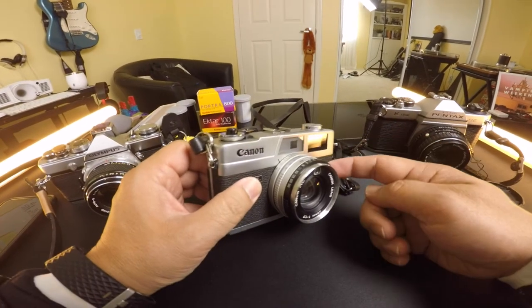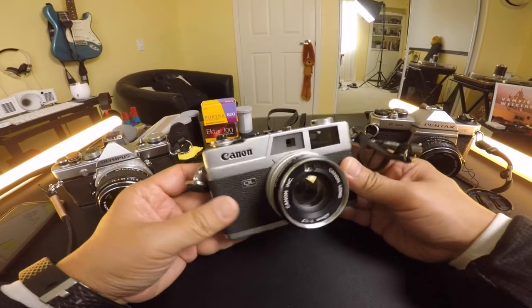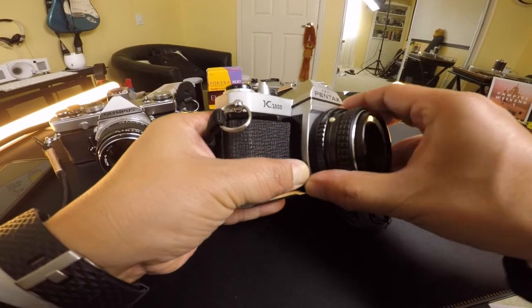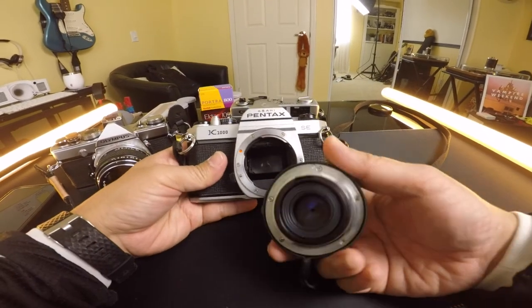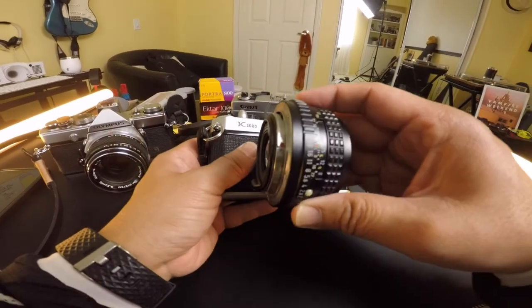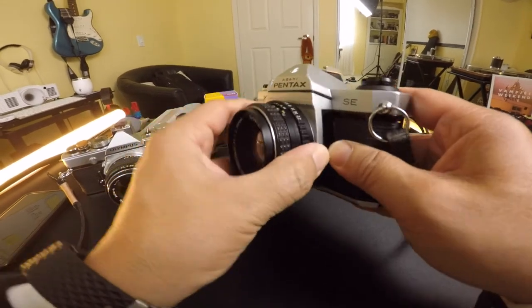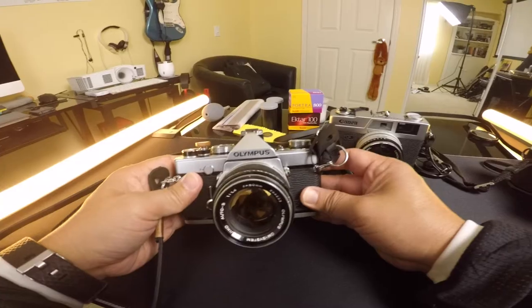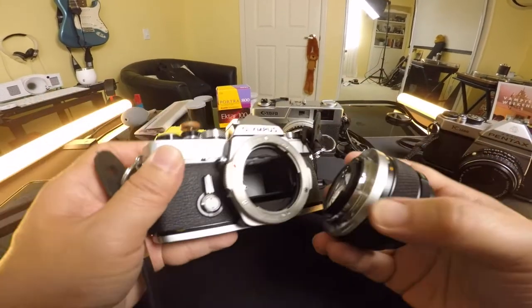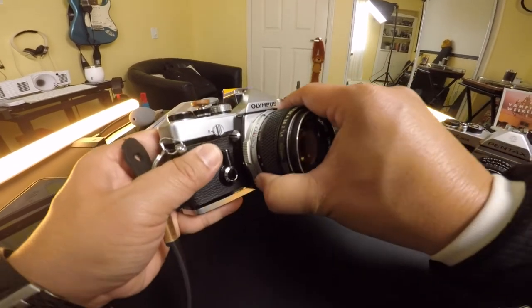One final thing on these cameras: the lens on this rangefinder Canon canonet is not detachable — I can't remove it, and I think that's true for most rangefinder cameras. But on the Pentax K1000, the lens is detachable. Click in here, turn it, and the lens comes right off. To reattach it, align the red dot — same as digital cameras — put it in, close until it clicks. Same thing for the Olympus: hold this button down, twist the lens, and it comes out. Align the two red dots, put it in, and turn until it clicks.